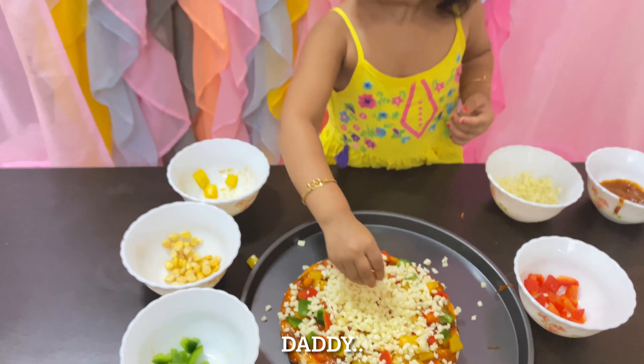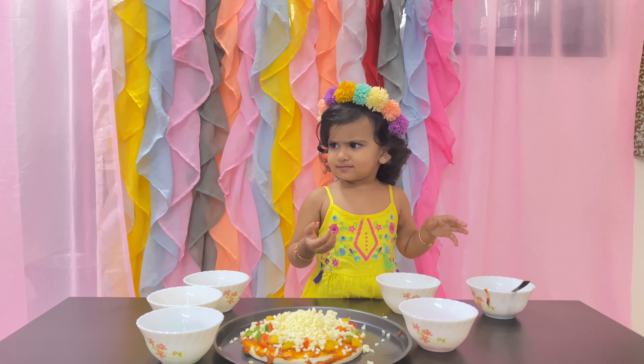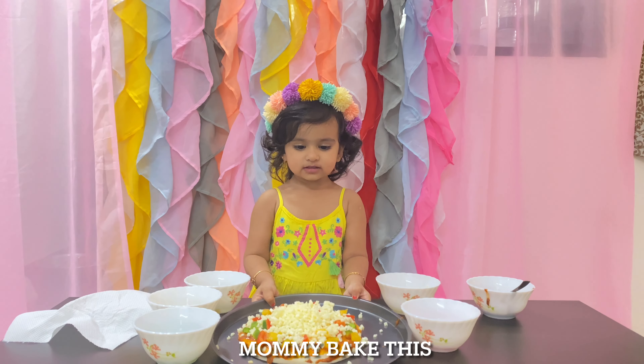Daddy? Mommy, give me it too. Mommy, eat this.